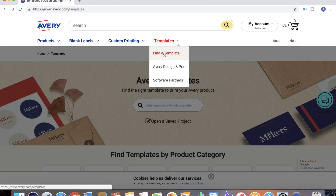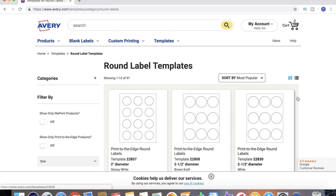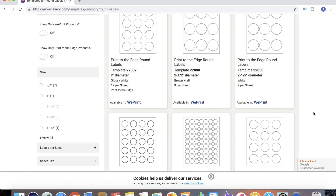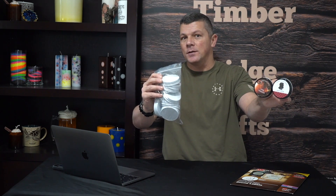The first step in designing our labels is to go over to Templates and find a template. From here we can see the different product categories. If we don't already know exactly what we're looking for, we can narrow it down until we find what we want. For a mason jar candle lid, that's going to be round, so we go to round labels and scroll through the options. For this project we're using template number 22830 - which happens to be the exact perfect size for a standard mason jar lid. Bonus tip for those of you making mason jar candles!